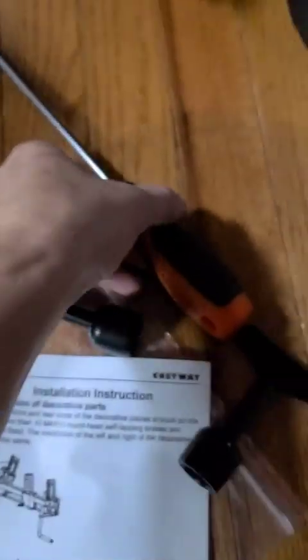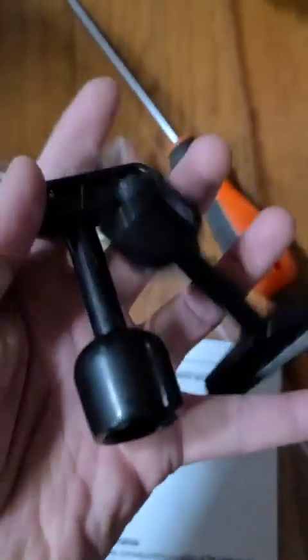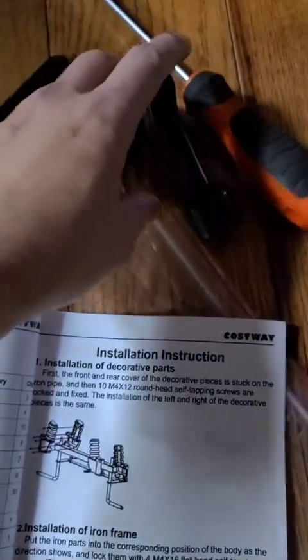And here's the manual. So what we're going to do today is assemble everything together in this video. Let me get my tools and the manual and we can start from there. Make sure you get your Phillips screwdriver — they have also included a special tool to attach the wheels easily. Make sure you check for it in the bag.